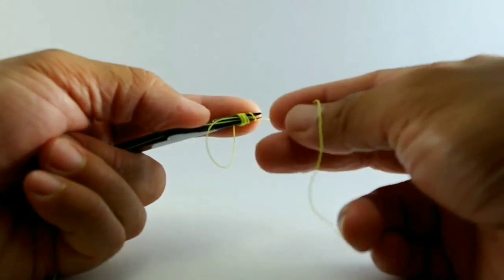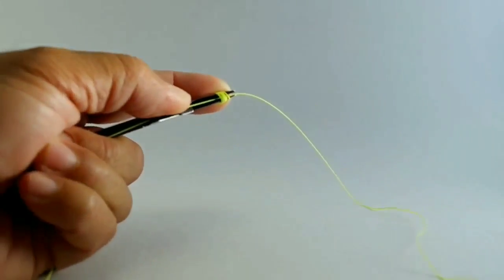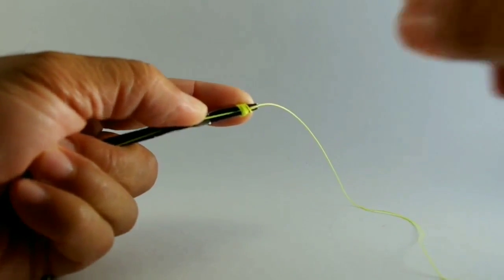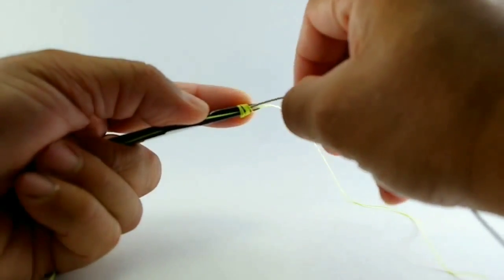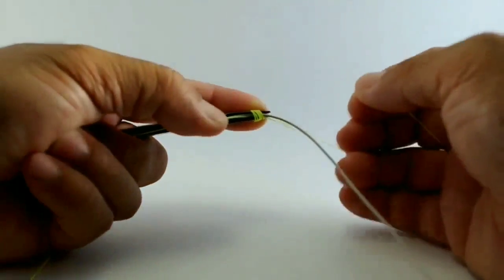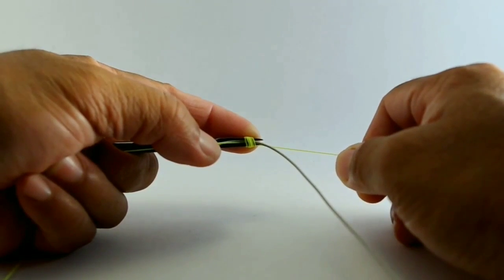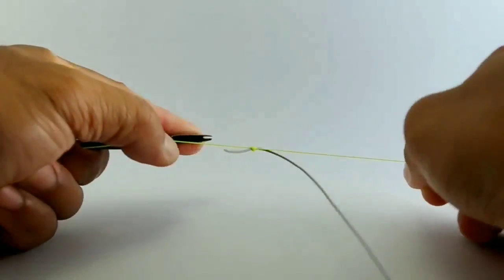What we've done is we've wrapped the line about four or five times around the end of the tool, and then we run this line through those loops, and now we're just cinching up on it. Then what we'll do is take the fly line, run it through the front end here, and the important part is to make sure you do this quickly and pull, keeping good tension on this side of the line — and just pull. And there you go.